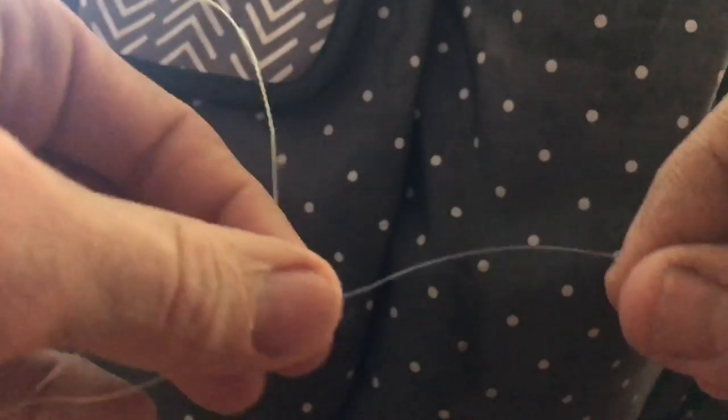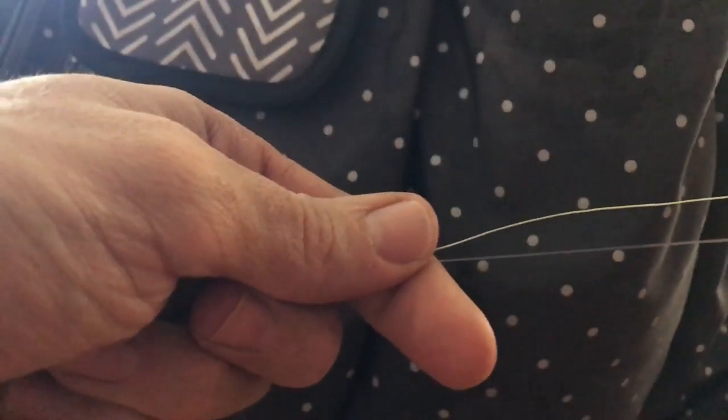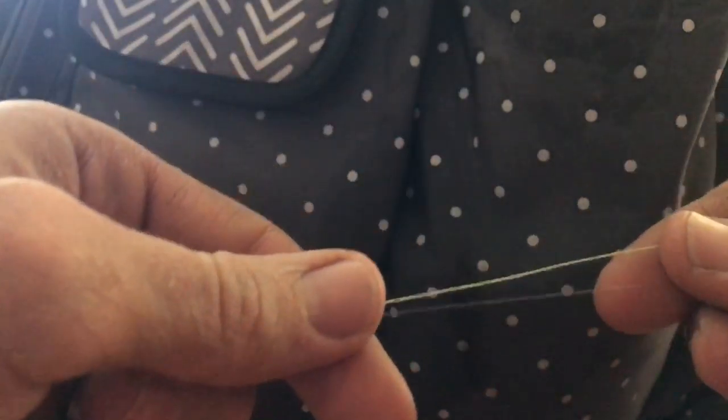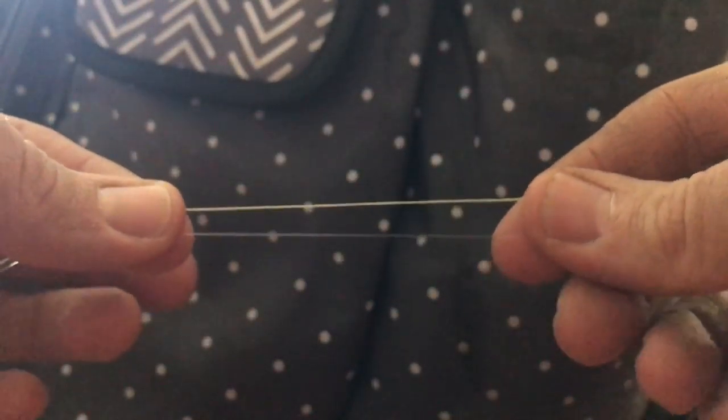Okay, the knot I'm going to be showing you is called the double uni knot. My bird is being really loud, so hopefully you can hear me. What you want to do is take your two lines — your fluorocarbon and your braid — and overlap them. We're going to start with the braid first.